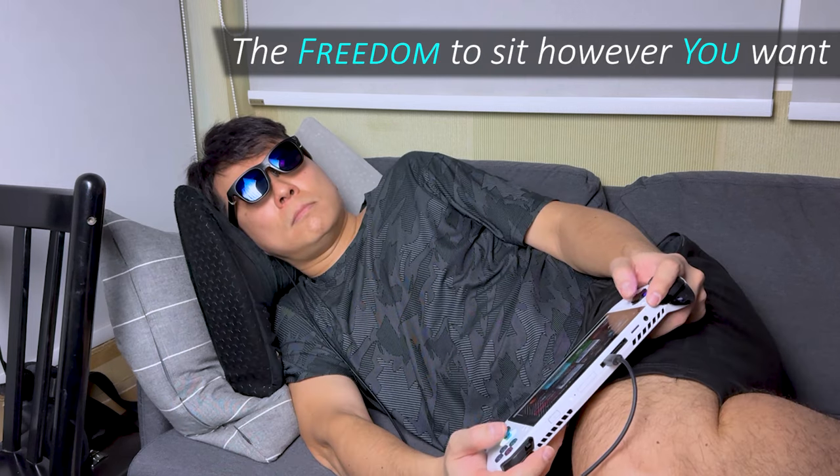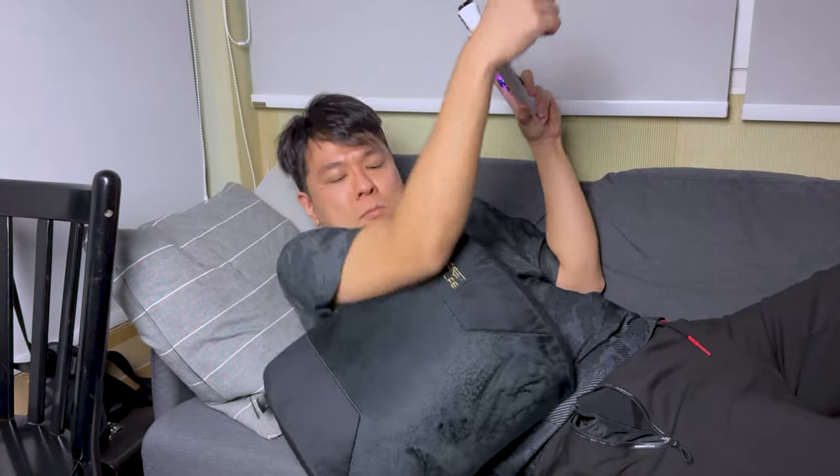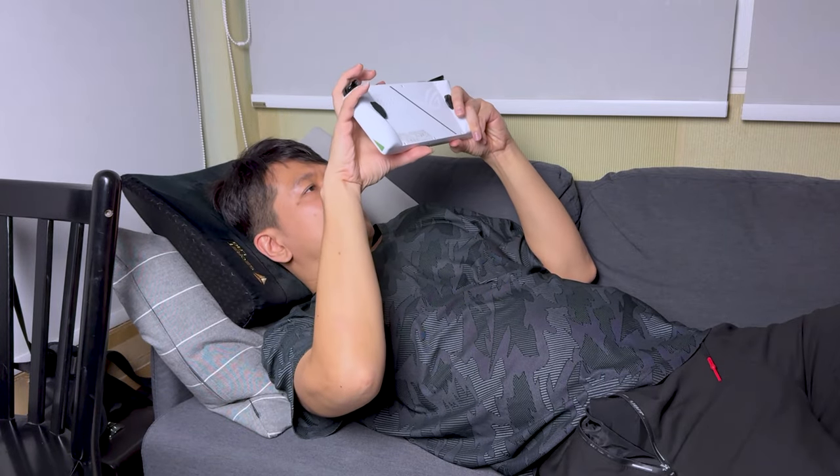And most of the time during that past month, I've been using the Veacher One from the comfort of my bed and sofa. Because being able to play video games while lying down without needing to hold a device up above your face feels extremely good and comfortable.